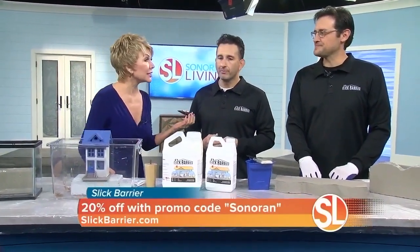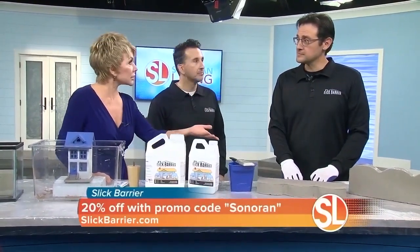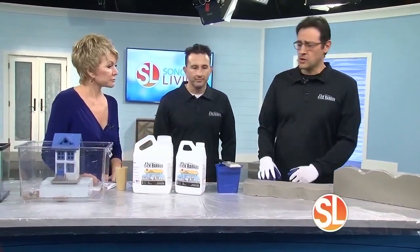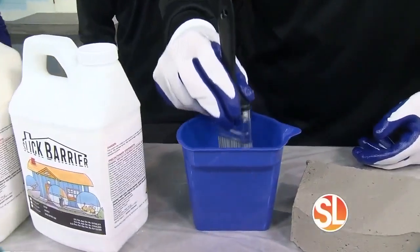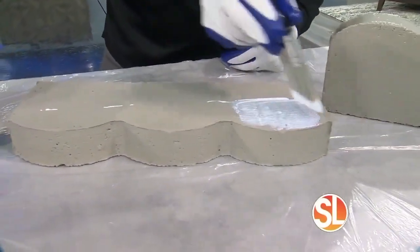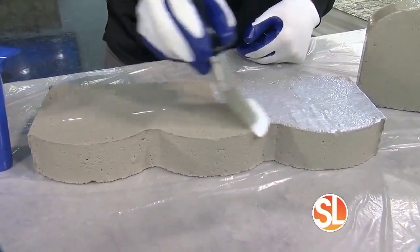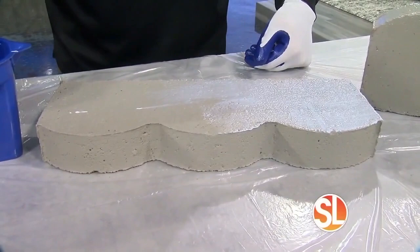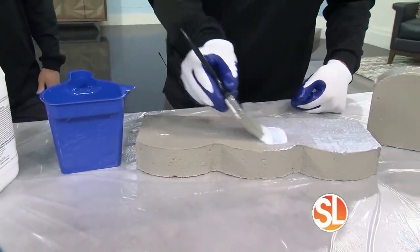Scorpions are a problem. Aaron, show us how to apply it. This product is really simple to apply — just like painting. All you do is grab your brush; it's a standard brush. You'll notice that when you put it on, it's a bright white color. You paint it right on this piece of concrete, and this is exactly how you'd do it at home — around the lower edge, right on your foundation wall, also called your stem wall. You apply it vertically so insects can't climb up it.